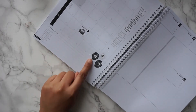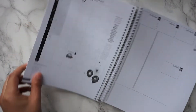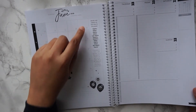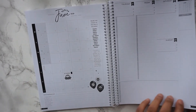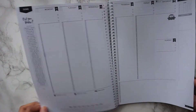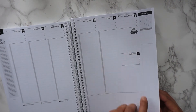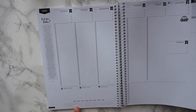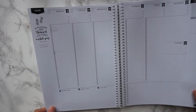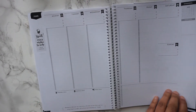For Eid, there's a really cute, decorative spread with balloons, and it gives you the words you should be chanting on the way to Eid prayer. There's a date marked for Eid, and little reminders at the bottom of the pages — always present, and different on every single page.